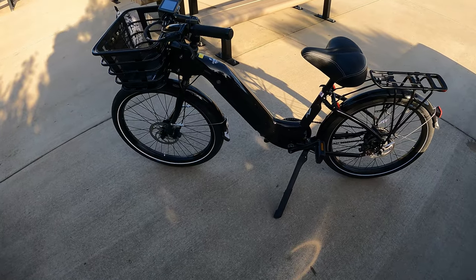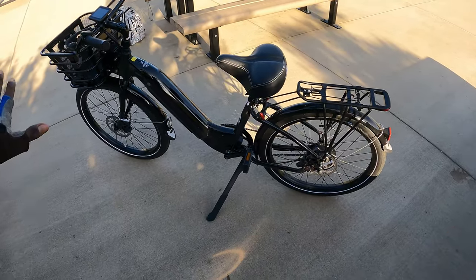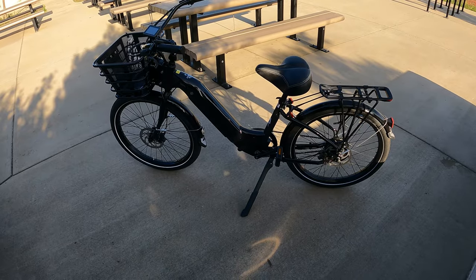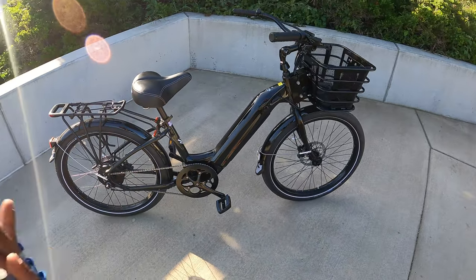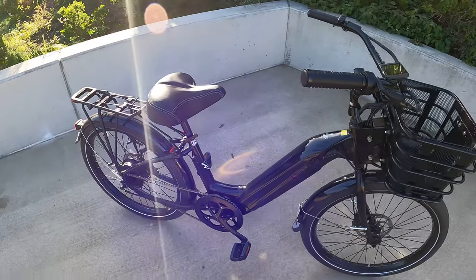One thing I must point out about this bike: this is hands down the most comfortable bike that I have in my bike collection. That seat makes a massive difference. Now, it's a little weird to say that because this bike actually doesn't even have shocks — so let that sink in for a second. It doesn't have shocks and it's still mad comfortable.